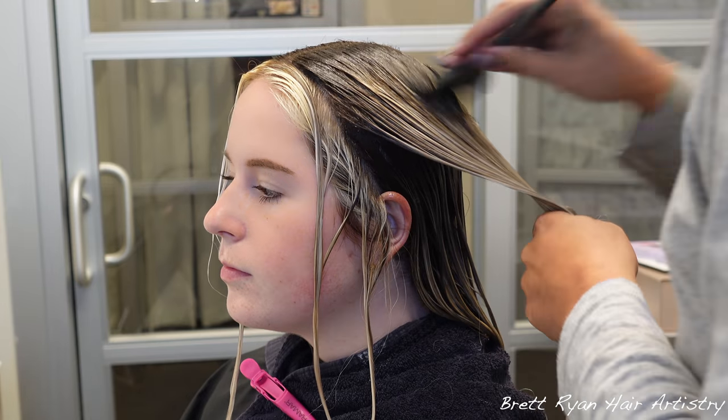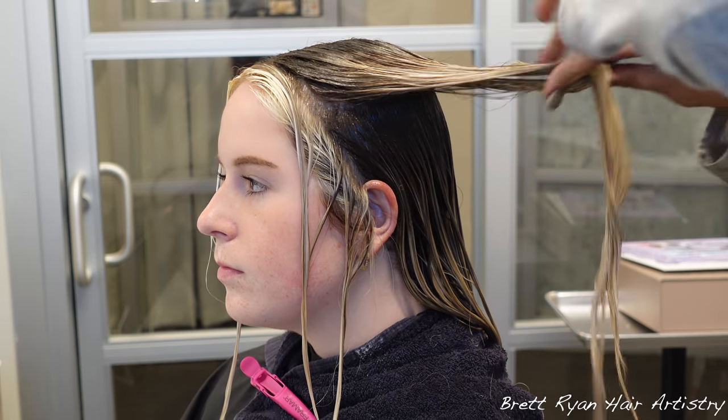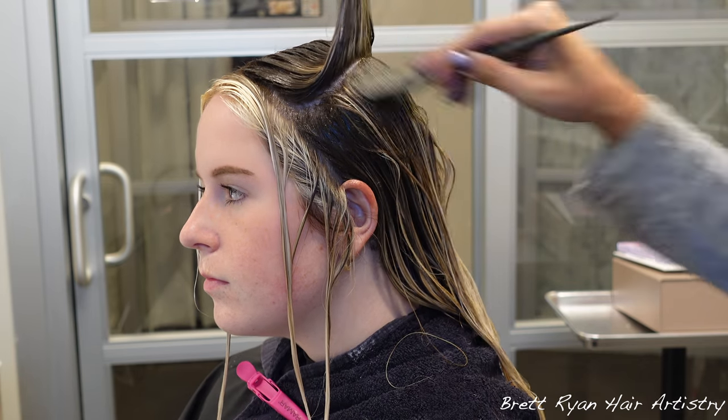I let her process for a full 65 minutes with no heat. Low and slow is the way to go — she lifted beautifully.